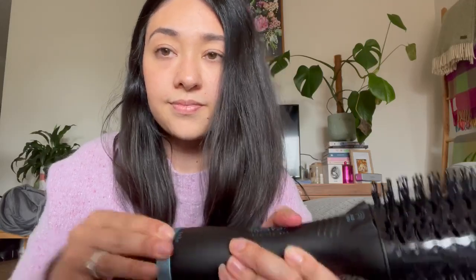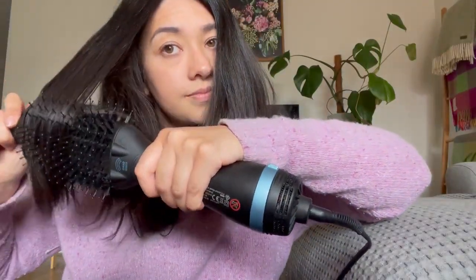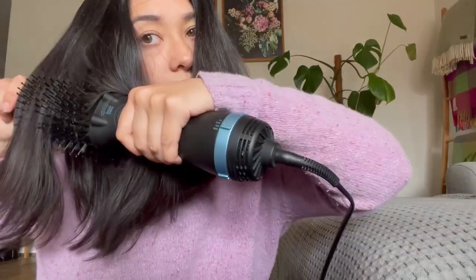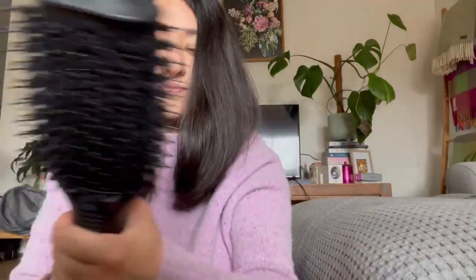As you can see, it is super easy to maneuver through the hair. It detangles really beautifully. I love this product and it's one that I can easily use every day.